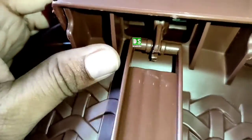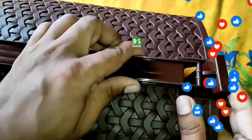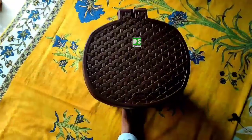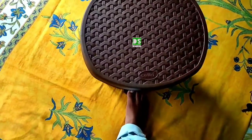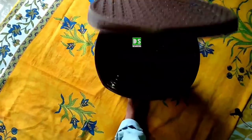Watch the video carefully for assembling the accessories. Finally done. Now pressing on the pedal, the lid can be opened.